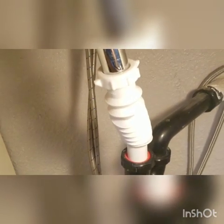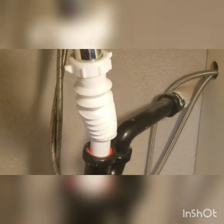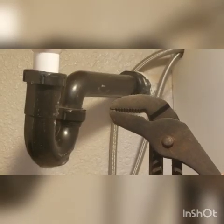Here's your sink drain pipe going into this flex tube. It's sort of working, but it's really just barely connected. Let me show you how Snappy Trap is quick, easy, and user friendly.